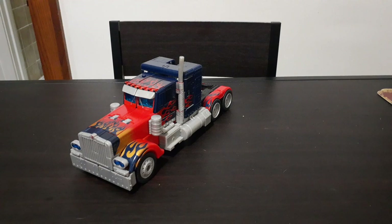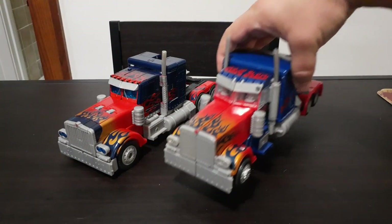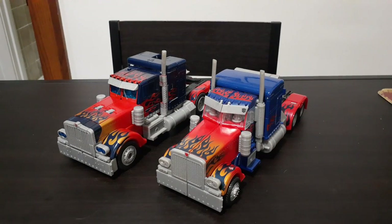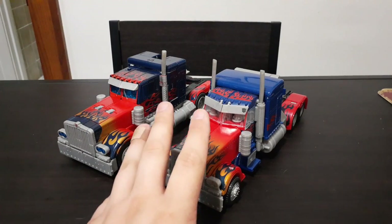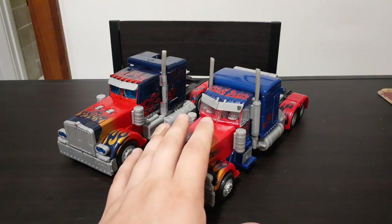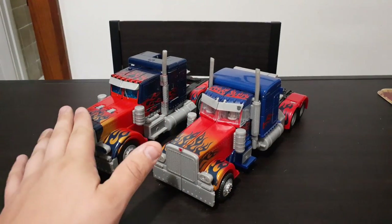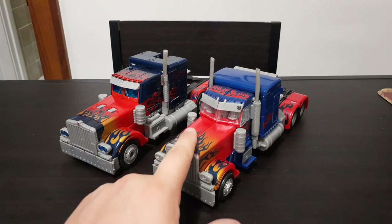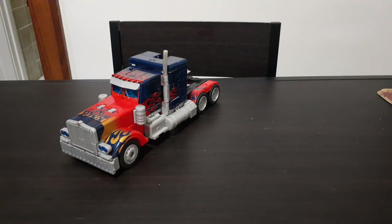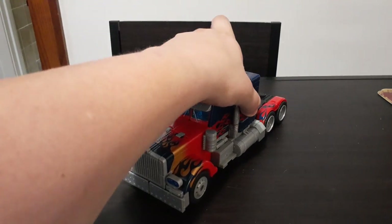I also wanted to show you a comparison to the 2009 Revenge of the Fallen Optimus Prime. Both of these are Leader Class figures. In regards to body design, I honestly like the ROTF one better, because they did a lot better making it look more accurate. This 2007 one was a great effort and a great release for the first movie; however, subsequent designs were a bit better. So what I'm going to do first is go over a couple of features this Optimus has while he's in his vehicle mode, and then we will get on to transformation.